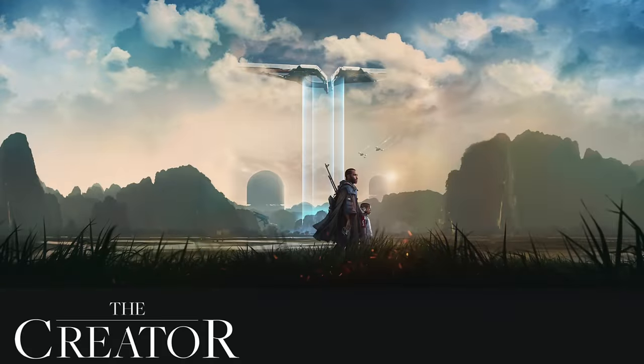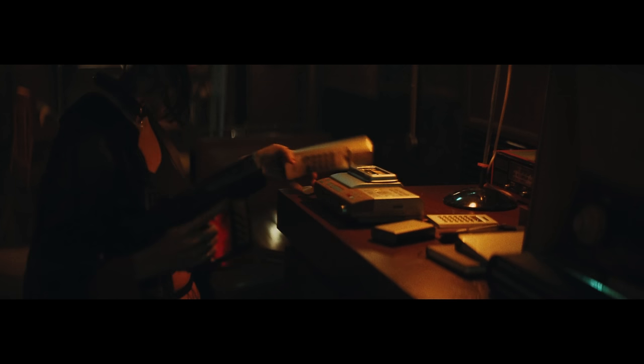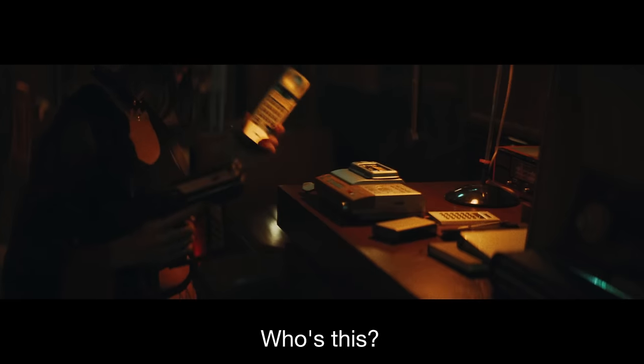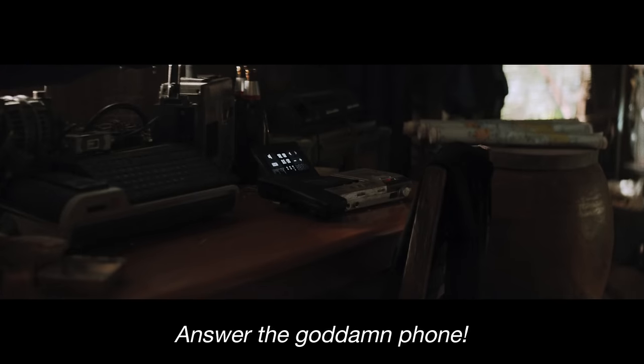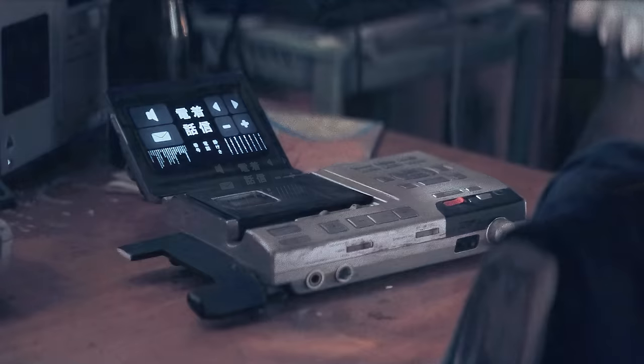I was watching the 2023 science fiction film The Creator the other week and whilst I enjoyed the film very much, there was one thing that jumped out to me. Whilst the movie was set in the year 2070, the telephones that they were using looked very familiar. These appeared in two scenes and perhaps if I do a bit of zoom and enhance you'll understand exactly what it was that drew my attention.